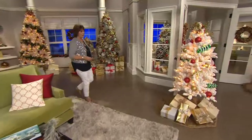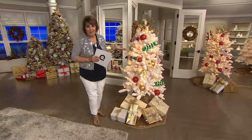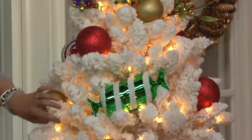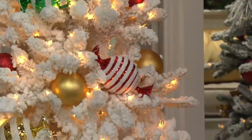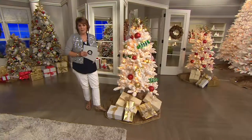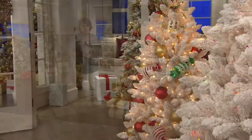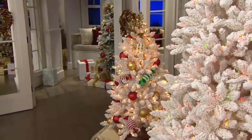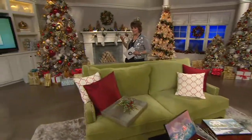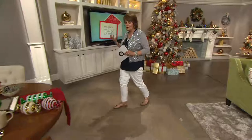This flocked white tree was really popular, but starting with a white base gives you license to be creative. We took two sets of these candies and nestled them into the tree along with some big oversized ornaments, and now you have this white tree that looks so happy and childlike — like it came off the Candyland board. Really cute and fun.